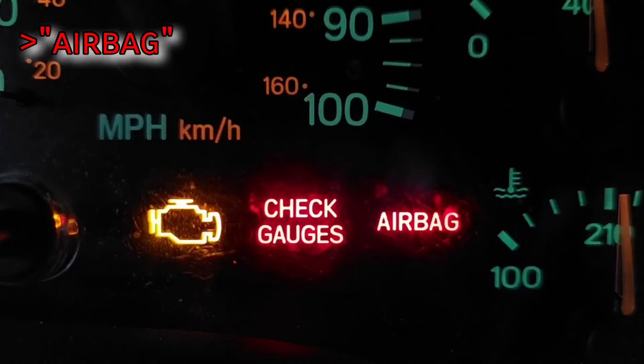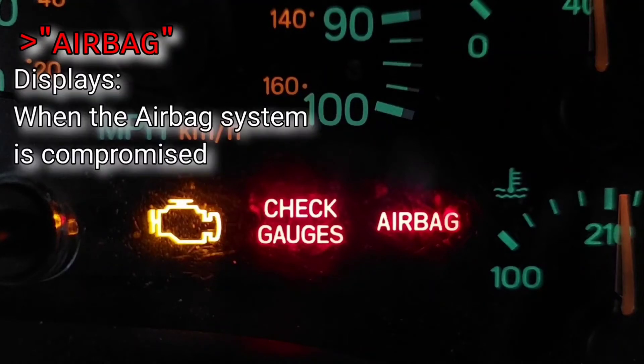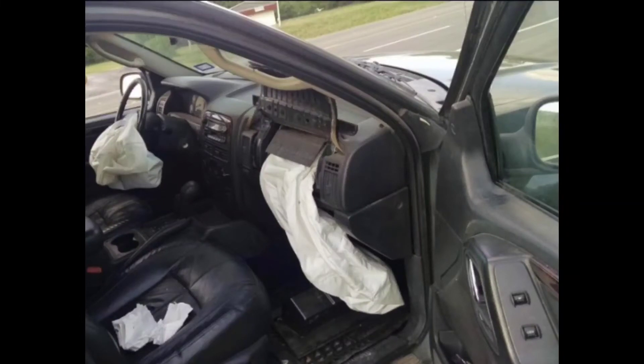The airbag light warns of a fault in the airbag system. This could be anything from a bad module, fuse, or clock spring. If you decide to work on the airbag system, be sure to completely drain all residual power from the vehicle after disconnecting the battery. I personally don't trust myself to tear into such things, so I'd take it to someone certified.